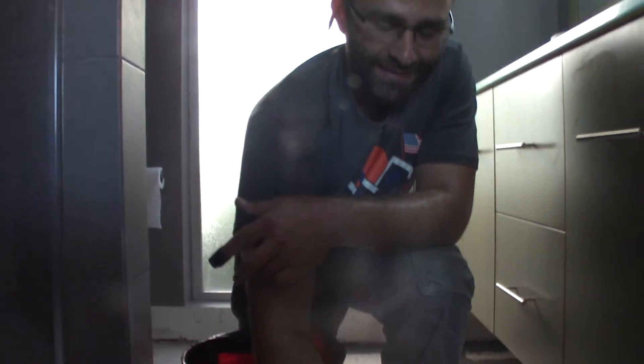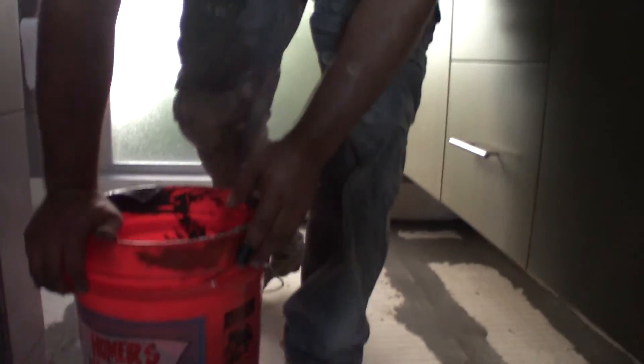This thinset is called speed set because it dries so fast. As you noticed on the ground, you're seeing a gray tone and a darker gray tone — the lighter tone is where it's drying, and it didn't take too long. I just put this down within the last 20 minutes. At this point it's going to dry within the hour and then we're going to go ahead and put some RedGard down.